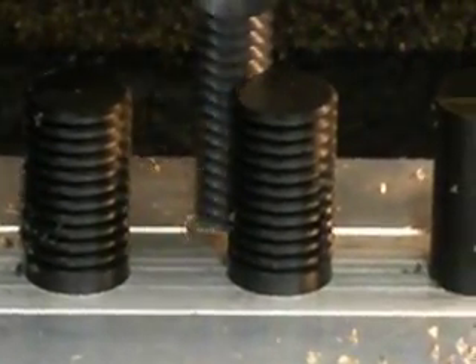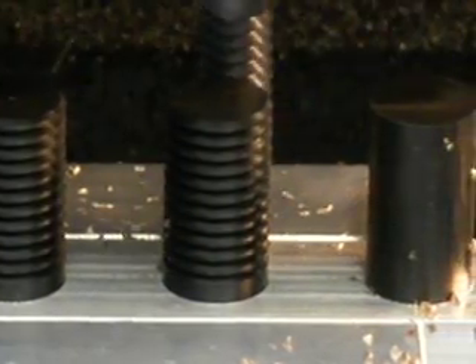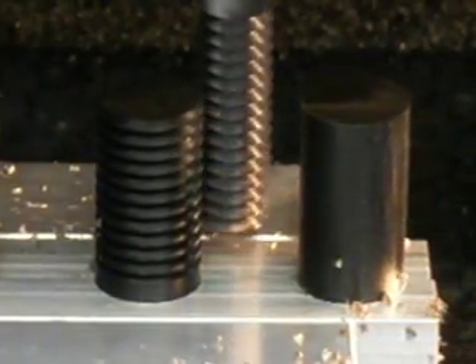It's way less tedious. Even with the CNC lathe that I have, it was still pretty tedious to stand there and flip each piece end for end.